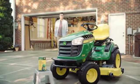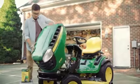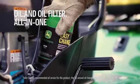We've changed the oil change. So now anyone can change your oil in only 30 seconds max. Easy. There's no mess, no fuss, no problems.